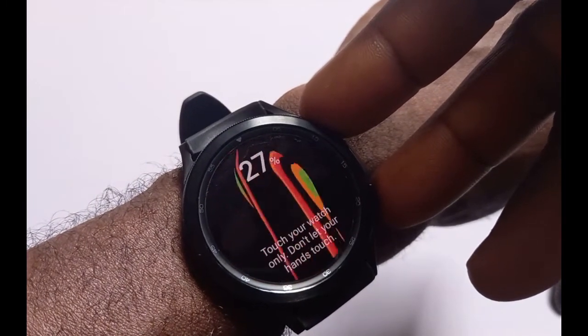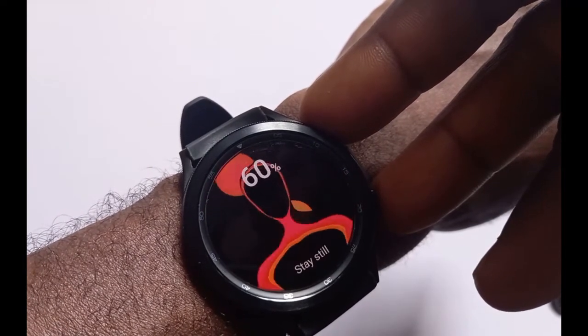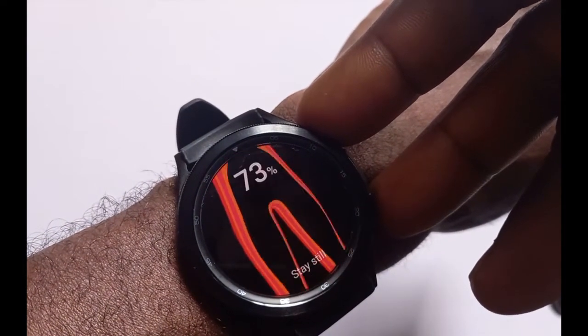Don't allow your two hands to touch. Raise your arm away from the body and stay still.